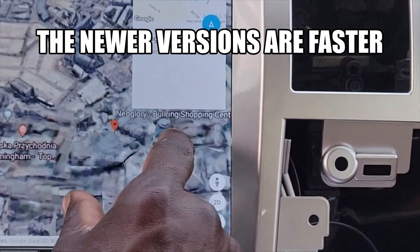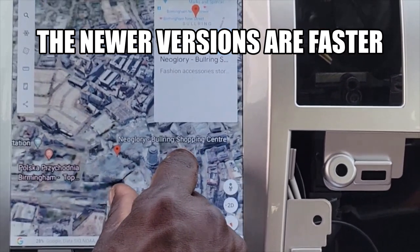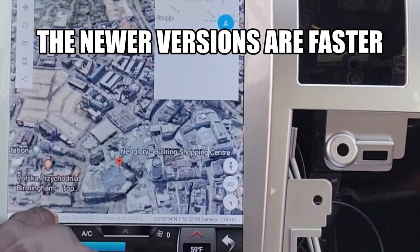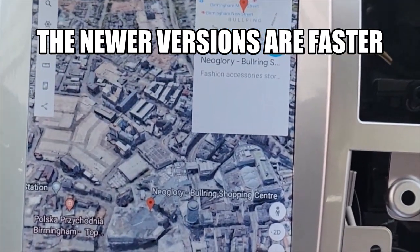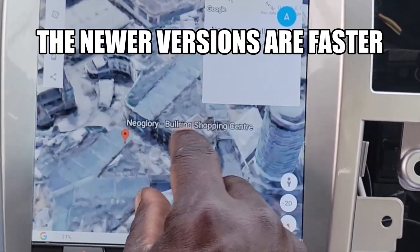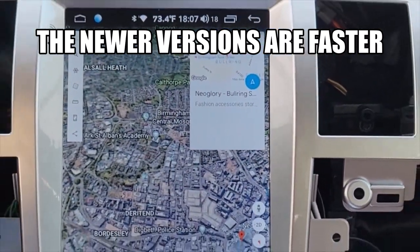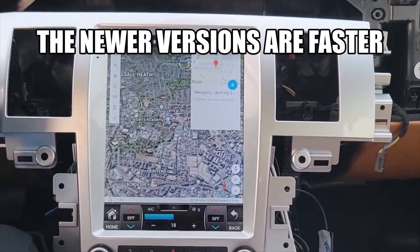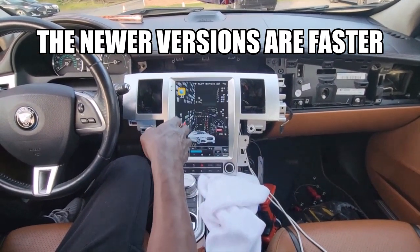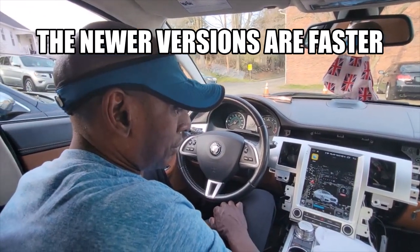So we just wanted to show you guys that. In the next video we're going to do sound — how the sound sounds with videos, we'll start playing videos and see how the sound is. The phone works, and until then we're going to do another video. Remember to like and subscribe for the next video — thank you for watching.